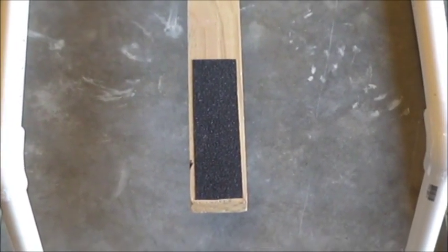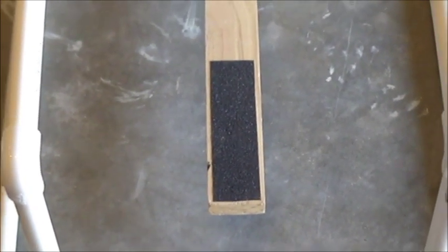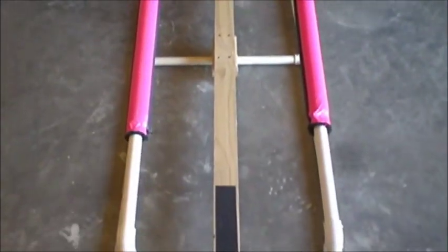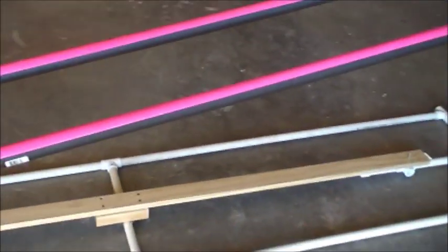I bought some tape that has sandpaper on it just so that when you step on the end of the trigger, your foot doesn't slip off. So that's it — everything you need to build a bungee launch or a catapult launch.